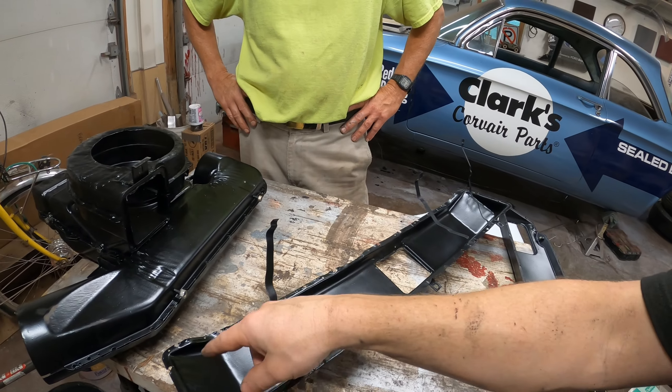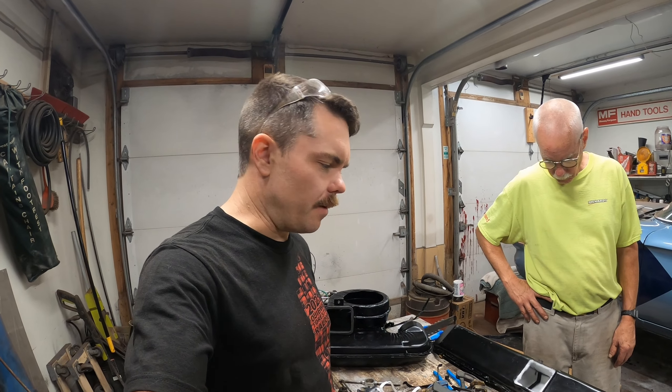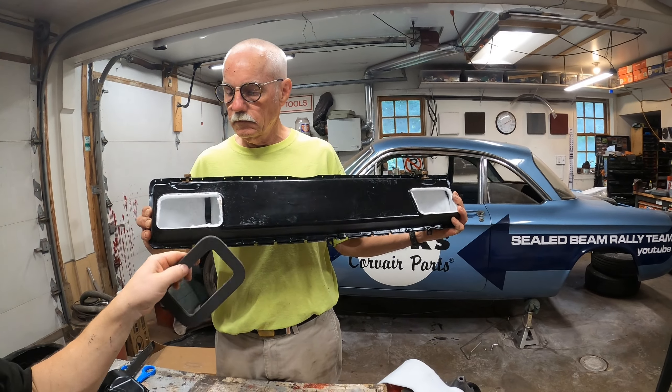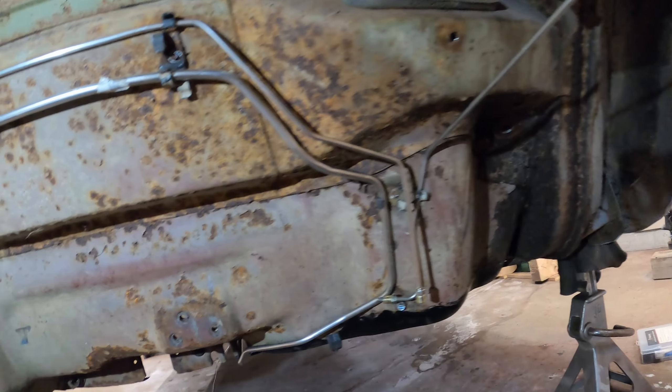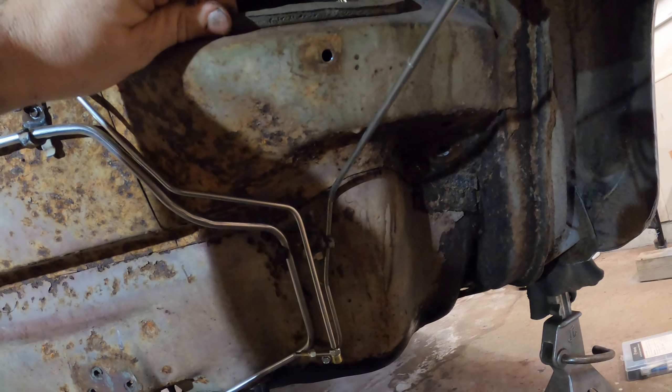We'll spray the headliner, put the batting in, then put it together with seam sealer, rivet it, and attach it. We both ordered the Clark's Ultimate Heater Kit. I'm thinking we misplaced something because we went through everything and lost a couple of pieces, so we're going to try to find a used one to put on.